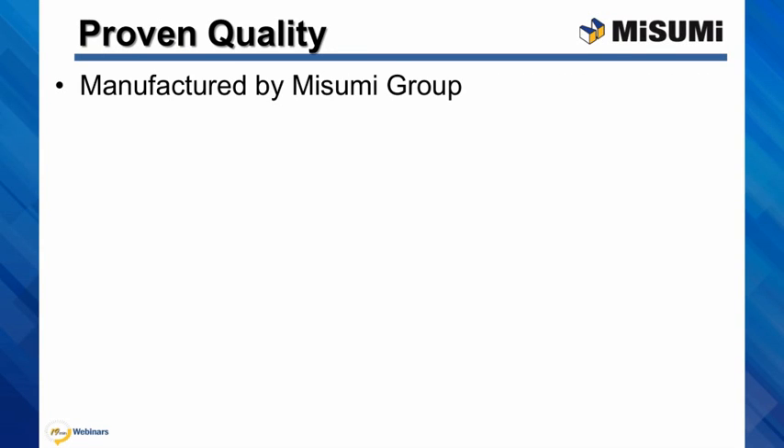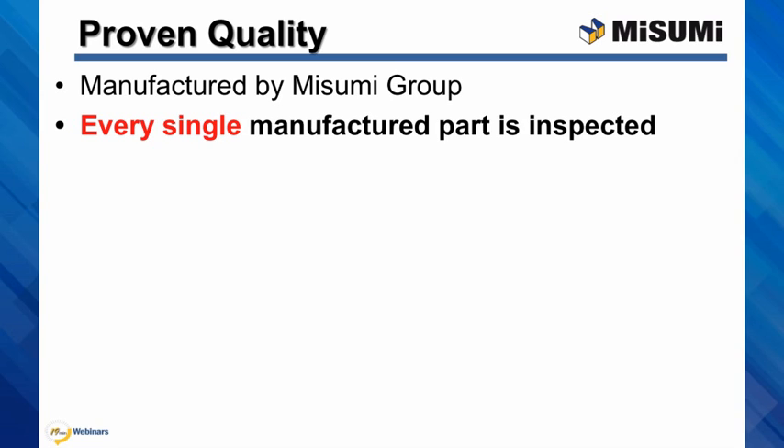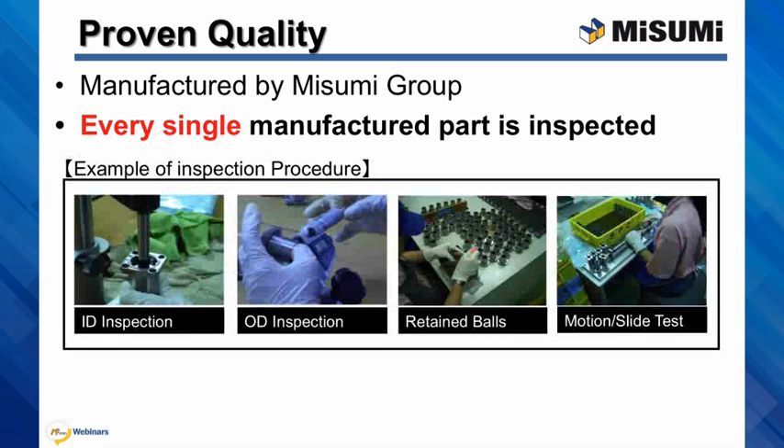Misumi linear bushings are actually manufactured by Misumi Group. Every single bushing leaving our factory goes through a variety of tests. They are inspected for ID, OD, verification of the retainers, and are tested for smoothness of motion.